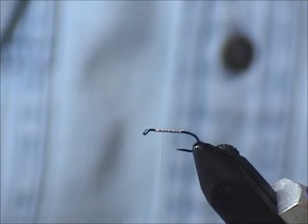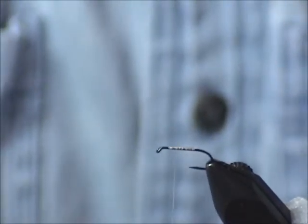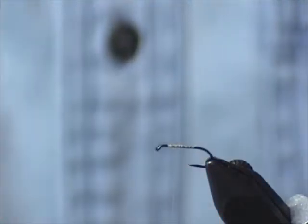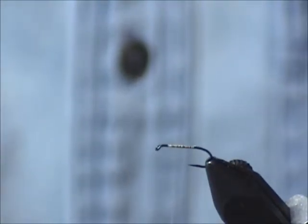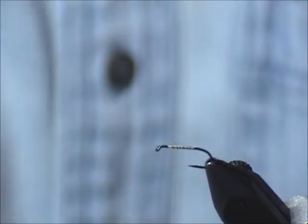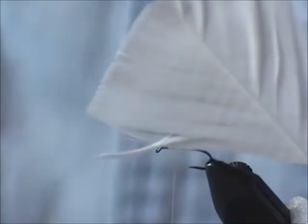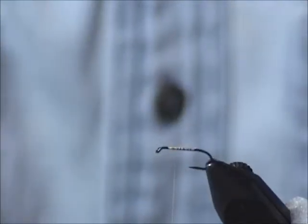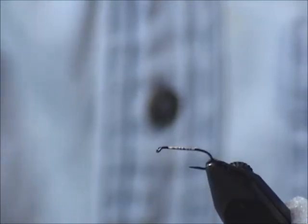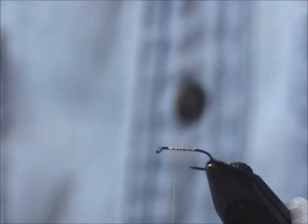The first fly I'm going to tie is a very generic hare's ear parachute. Some of the materials are what I use — you don't necessarily have to use the same materials. For a wing post I use the turkey flat, and I'll show you how to manipulate that so we can get a post out of it. You can also use Antron, or anything that you want to use as a post.